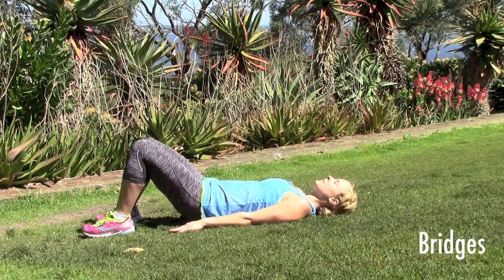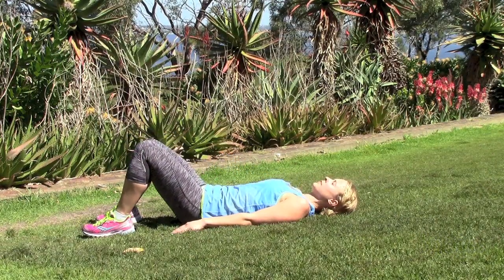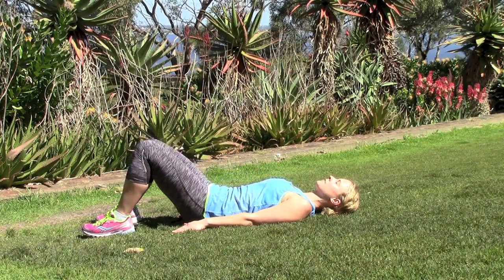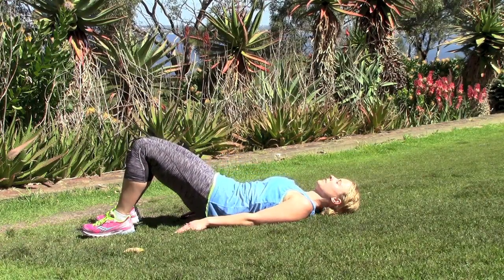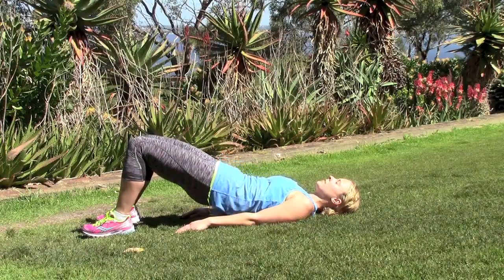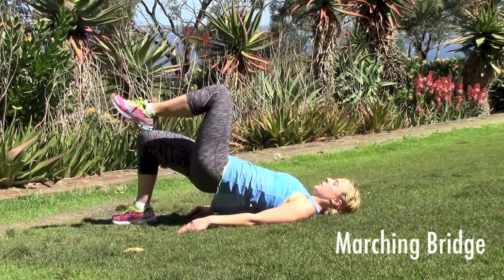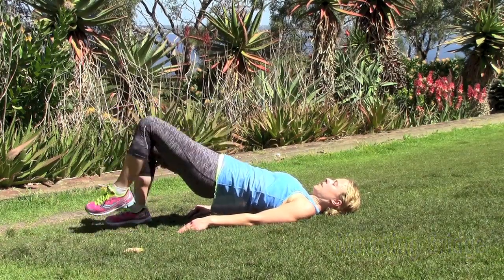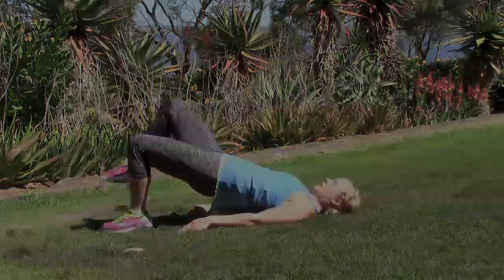Before we get into our next exercise, we're going to warm up our glutes and hamstrings with some simple bridging — up and down. With each movement, do this five times: squeeze your glutes and your abs first before you lift up, then roll slowly back down. Once you've done your five reps, move into the bridge march. Just like the last exercise, keep your hips as still as possible, core engaged, squeezing your glutes — do this one for 20 steps.